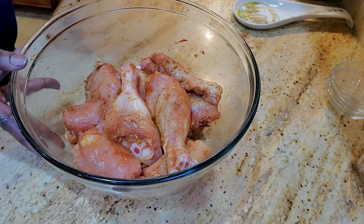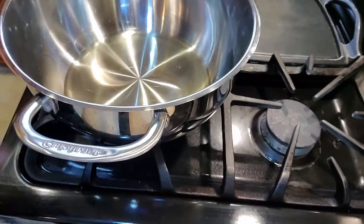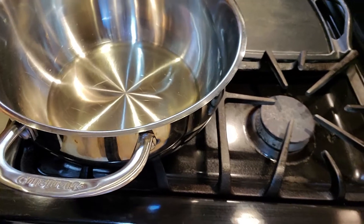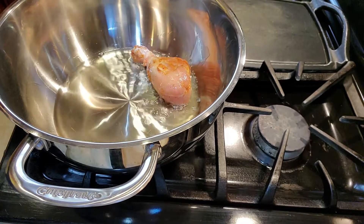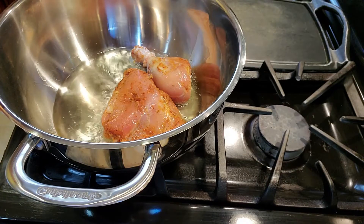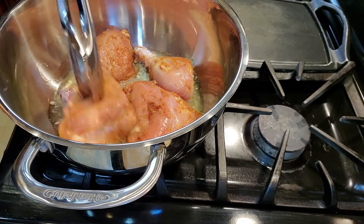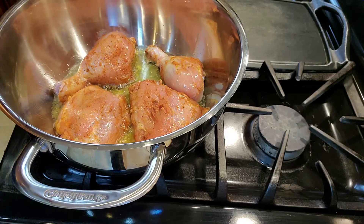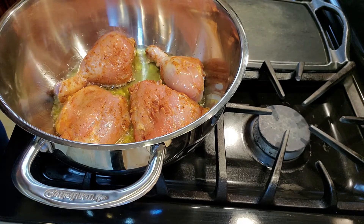Now that this is mixed thoroughly, we're going to get this into our pot of oil to start cooking the chicken. We're not going to cook it fully. I have canola oil in the pan — you can use vegetable oil as well. What we're going to do is sear them on both sides. The goal is not to cook it 100% through, just to sear it and get it started. We're going to let it brown and sear for approximately three minutes on each side.